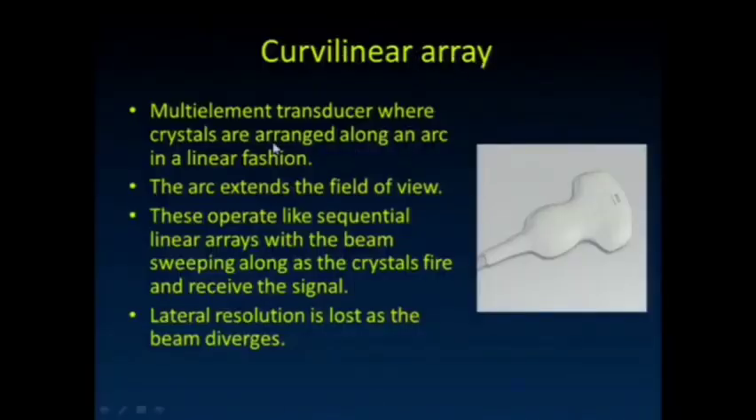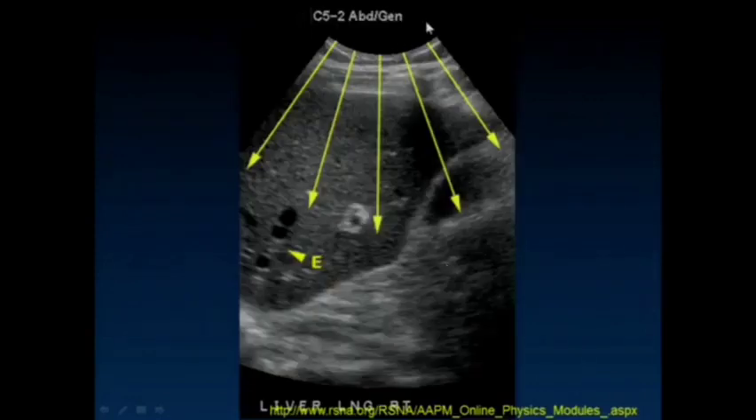Here's the curved array. It's another multi-element transducer where the elements are arranged in an arc instead, typically at a little bit lower frequency. We can usually tell that we're using one of those transducers in that we see this curved surface at the top of the image.